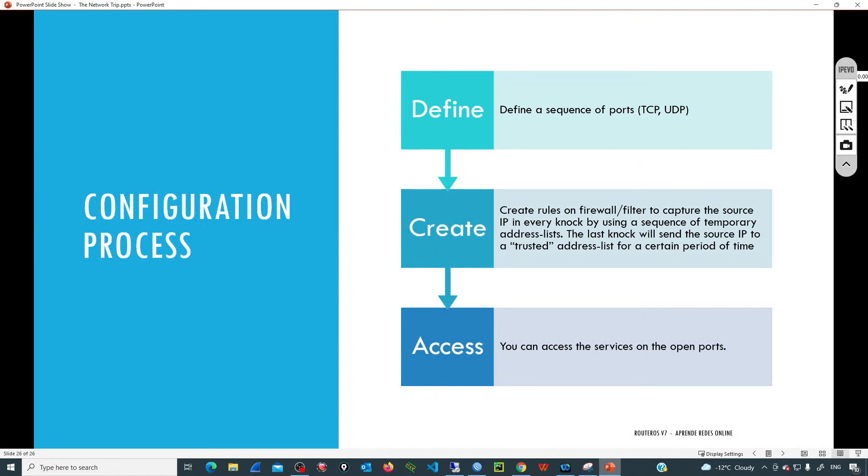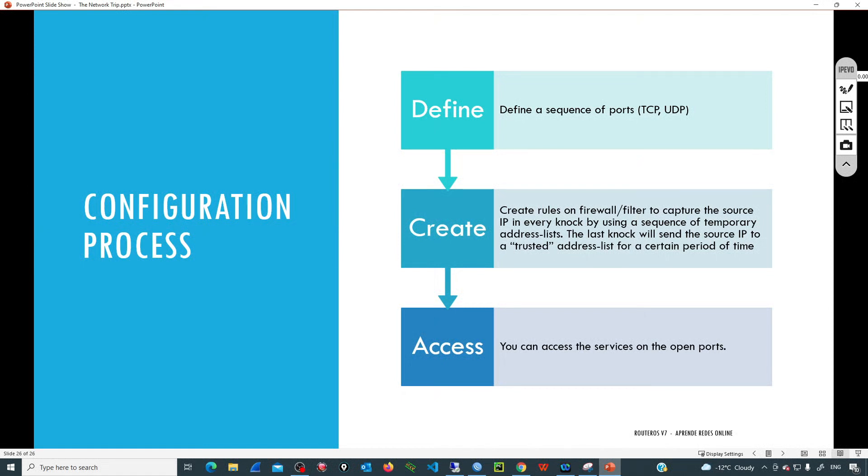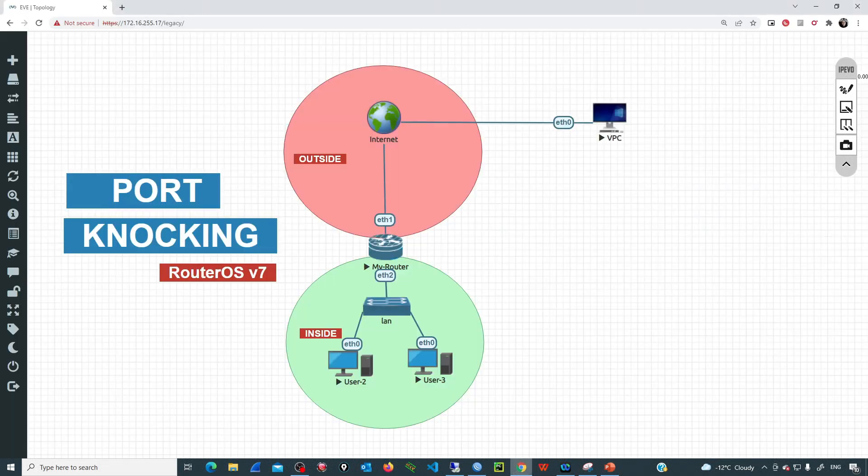Then we need to create some rules in the firewall. The idea is to capture the source IP address of the user that is sending that knock and move that IP address through a progressive list of IPs. Then finally, when that user sends the last knock, we take the source IP address and include it in a trusted list. Only the IPs in the trusted list will have access to services such as Winbox, SSH, or any VPN running on that device. Let's go to the lab and configure this port knocking mechanism from scratch.